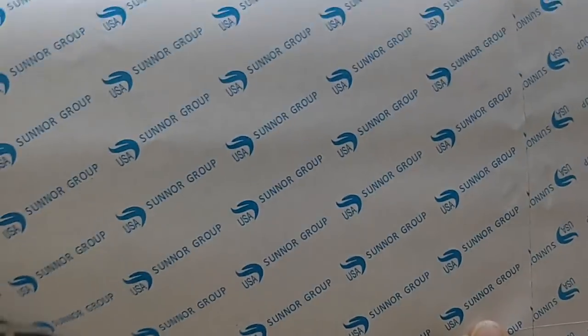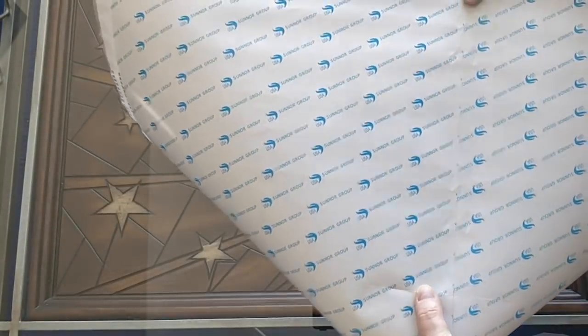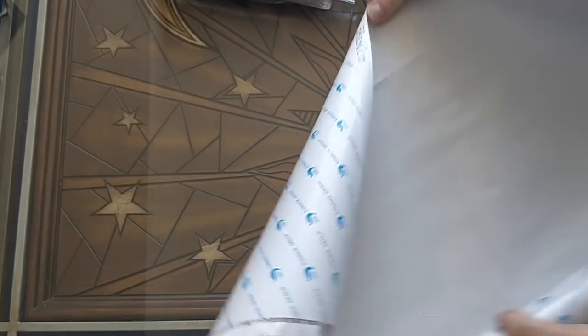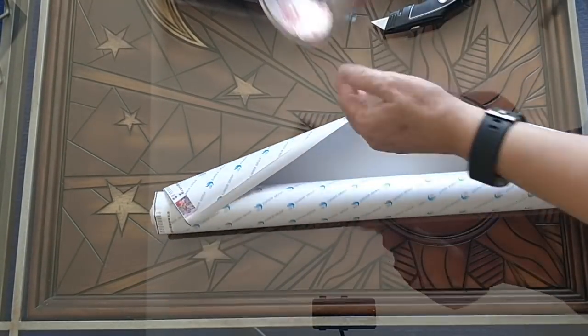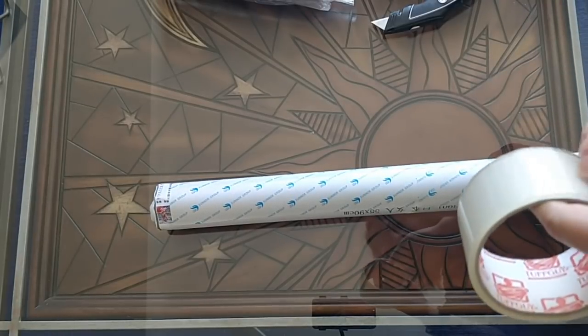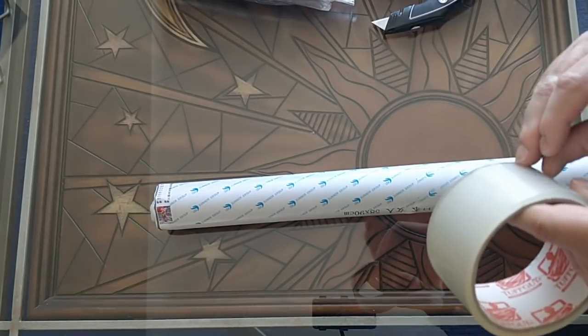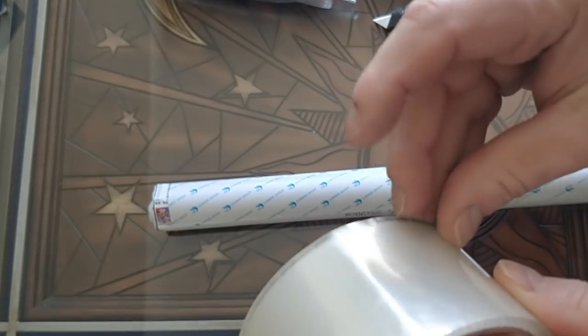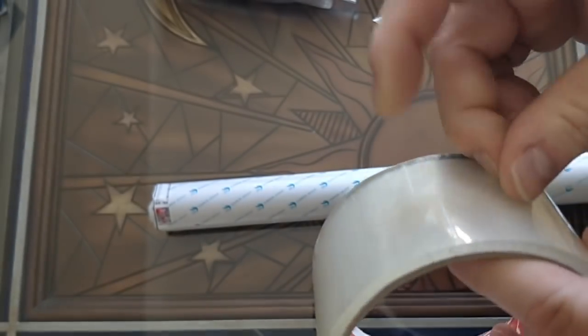That's my bad. What I'm going to do is I'm going to take some packing tape and just tape the back of the painting because I don't want that to come apart. Note to self for future: don't be so excited about opening a package.